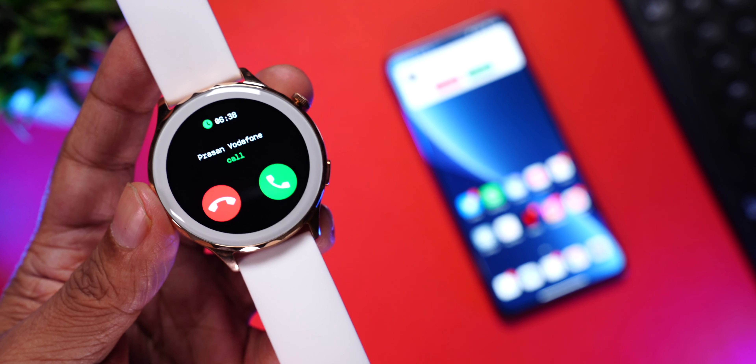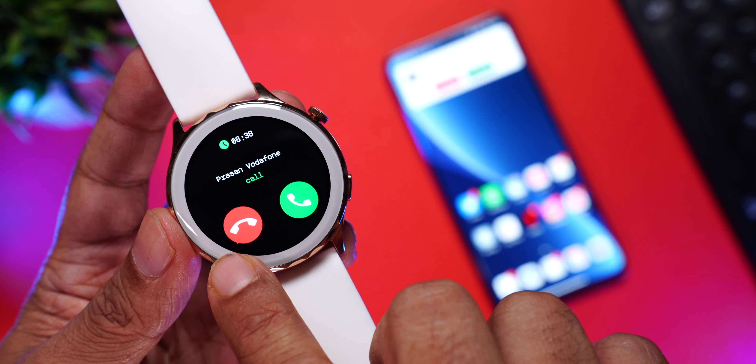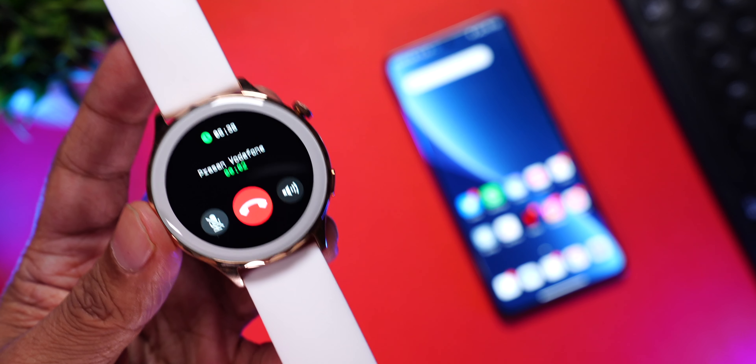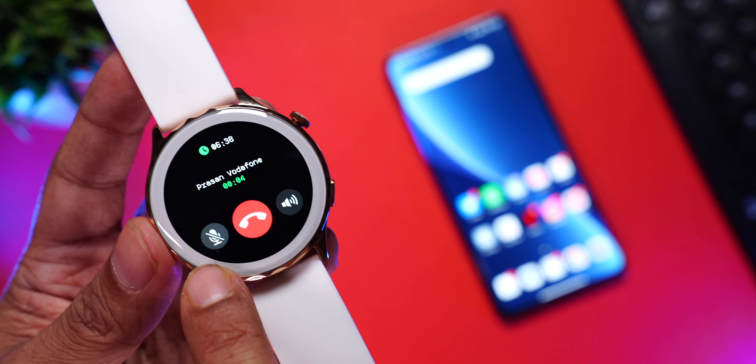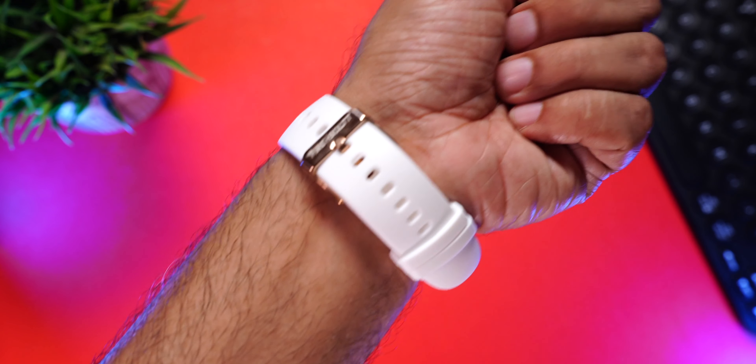You can also answer incoming calls directly on your watch — you can hear the ringtone, see the caller's name, and choose to reject or answer. You can mute the mic, control the volume, and end the call directly from the watch. Talking about call quality — in one word: impressive. The speaker gets loud enough for both indoors and outdoors, and the caller never complained of any echo or disturbance, so the mics do a really good job.